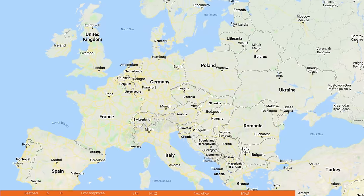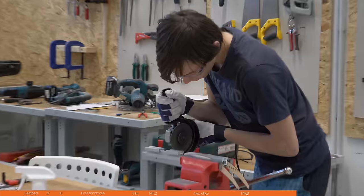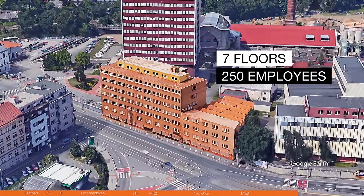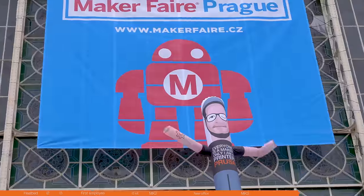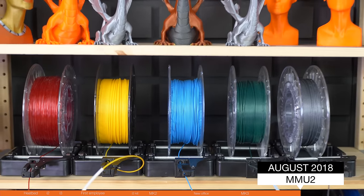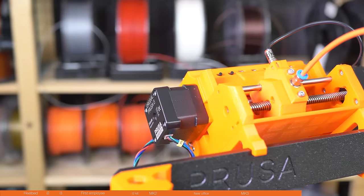And there's tap beer in PrusaLab, so it turns into a cool party place from time to time. If you're traveling through Europe, I'd love for you to stop by — we can show you the print farm and the workshop. We were already in 7 floors with over 250 of us. As the main partner, we brought Maker Faire to Prague for the first time, and we showed the Multimaterial 2.0 there — our upgrade that lets you print with up to 5 filaments at once. Two months later, we started shipping it.